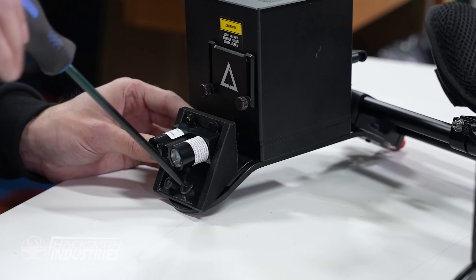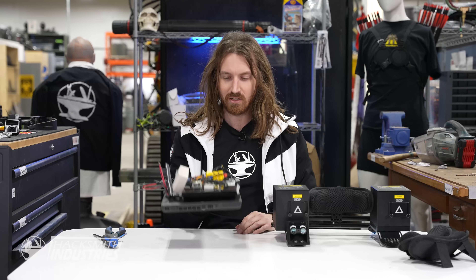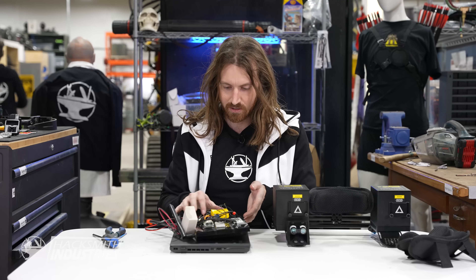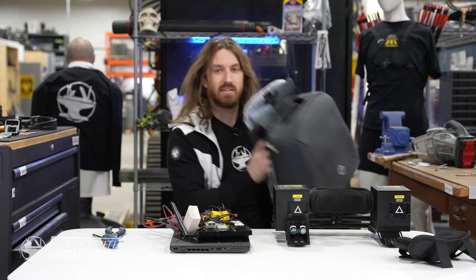That looks pretty good. Sits on my shoulders nicely. Embrace my neck. This looks nice and simple. But Charles also gave me all the electronics and the wireless router and a whole bunch of stuff, so I'm just going to hide that in a backpack.